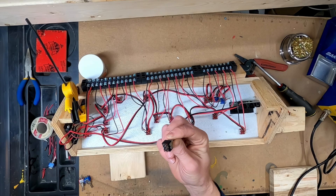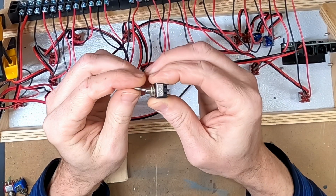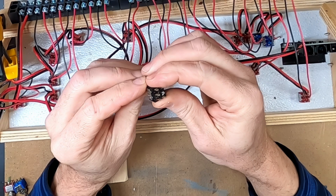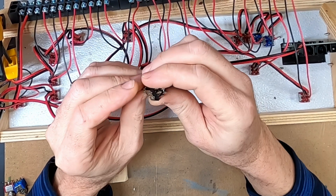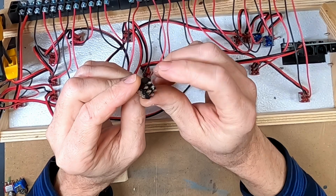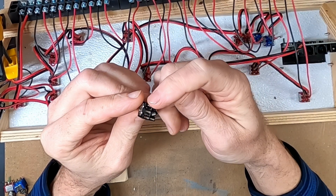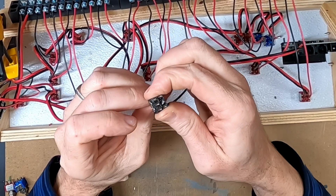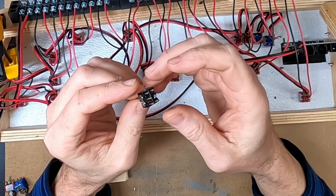A little bit of information about how these double pole double throw switches work: there are six terminals on the back. When the switch is in the center off position, none of the terminals are connected to each other. When you move the switch in one direction, the center terminals are now connected to one pair of terminals on the back. When you move the switch in the opposite direction, the center terminals are now connected to the other pair of connectors on the back. So if I'm running two power leads from one control system to one side, and from the other control system to the other side, toggling the switch one way or the other makes a connection between that side and the center — but never both at the same time.